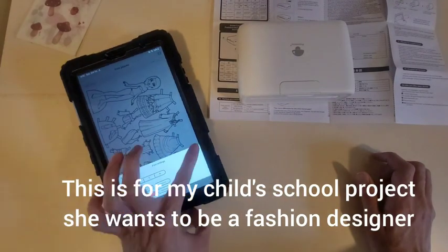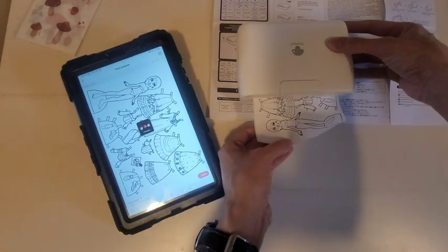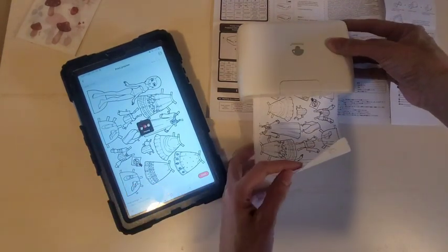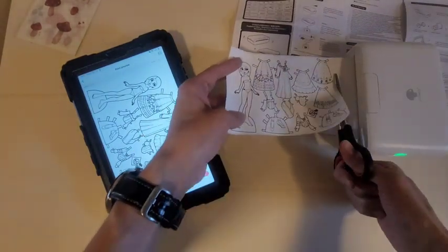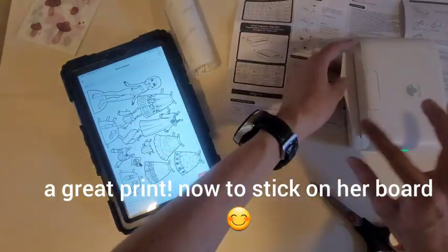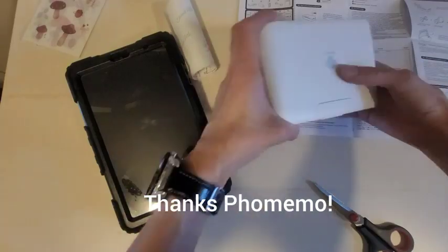This was a project for my child's school — she wanted to be a fashion designer, so I decided why not print out some stickers for her. Great print. Now to stick onto her project board. Thank you Foamimo.